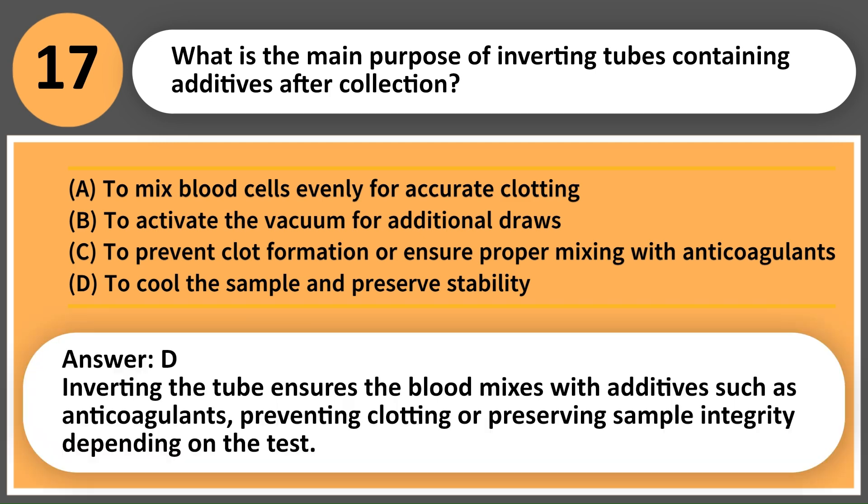Answer: C. Inverting the tube ensures the blood mixes with additives such as anticoagulants, preventing clotting or preserving sample integrity depending on the test.